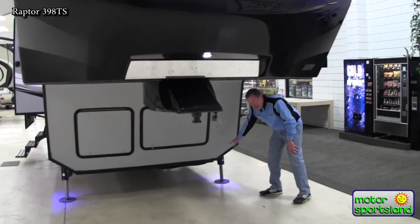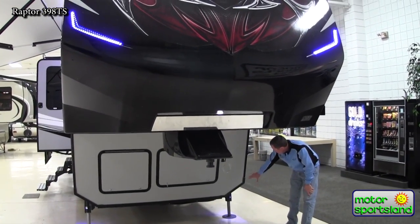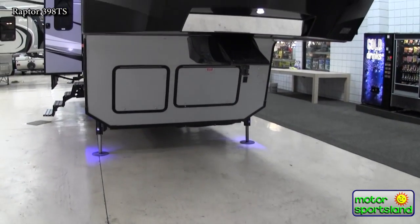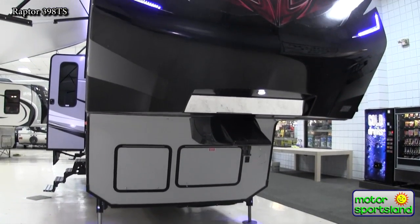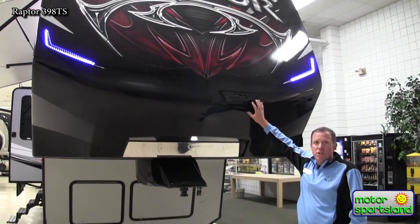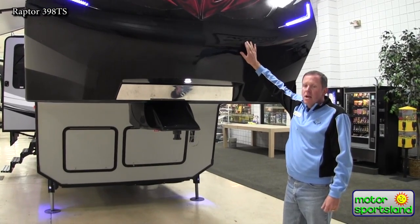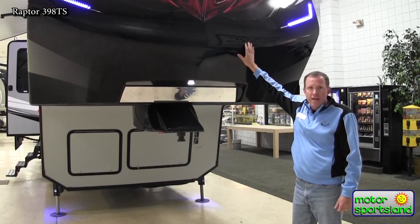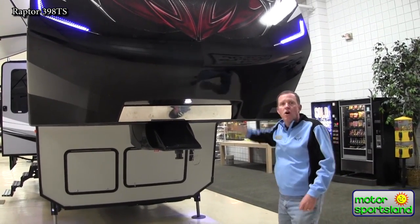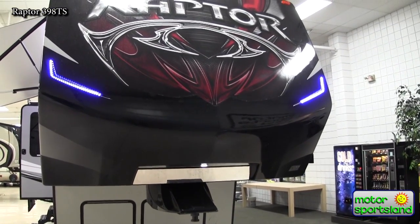This is a pretty cool feature — we've got LED lights not only on the cap but underneath the Raptor also, which is a nice ground effect. This cap up front is a painted cap, which is a really nice feature to have when you have a dark-colored cap like this. A lot of caps will start to fade over time, pretty much at the top quarter of the cap. A painted cap is like your car — it shouldn't fade for a long, long time. So a real nice feature there.